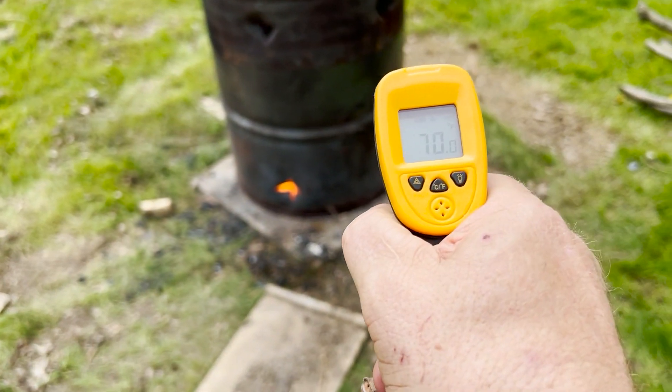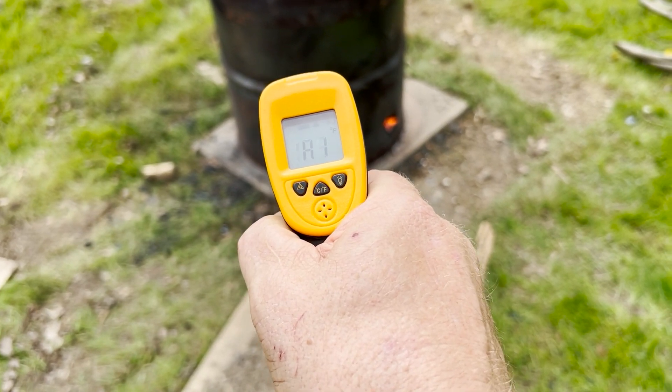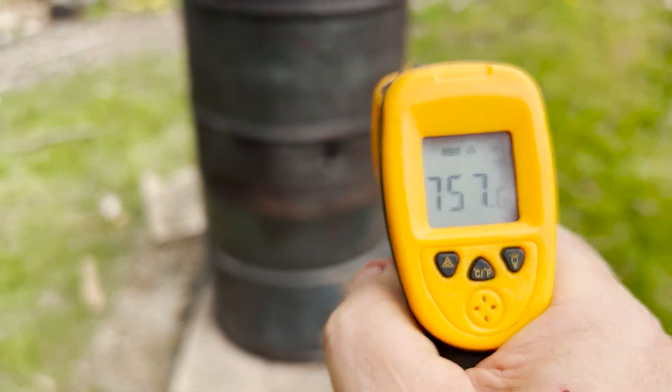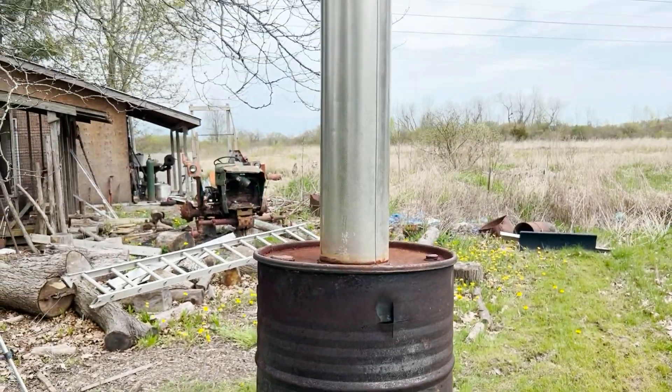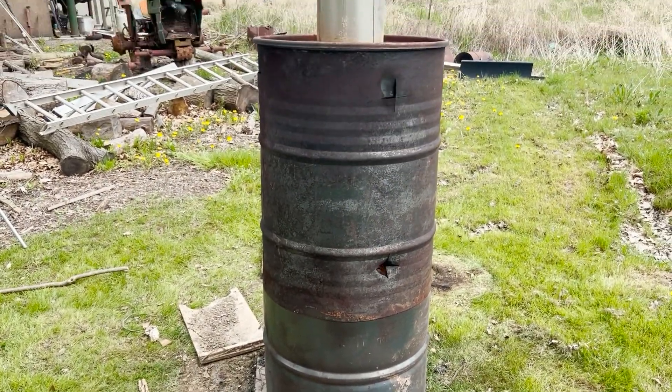So here we are at two hours, and it's still really hot down there — a thousand degrees. So I'm just going to leave it. I'm not going to touch a thing. I'm going to leave the chimney on and just let it burn out and check it in the morning.